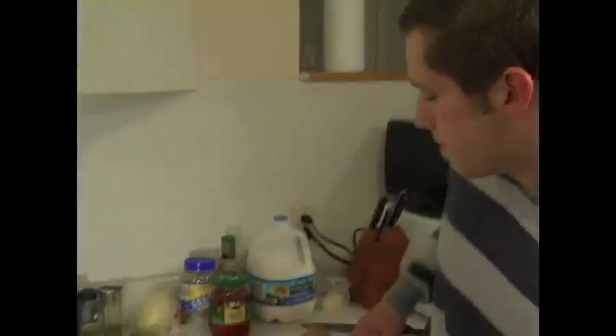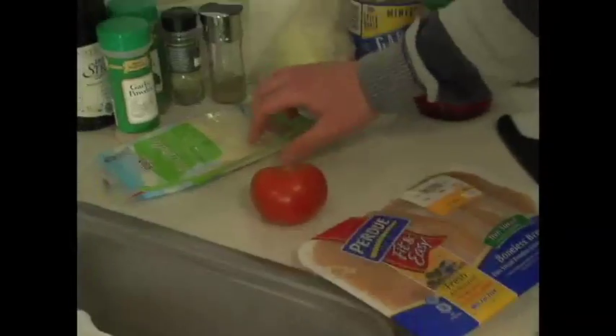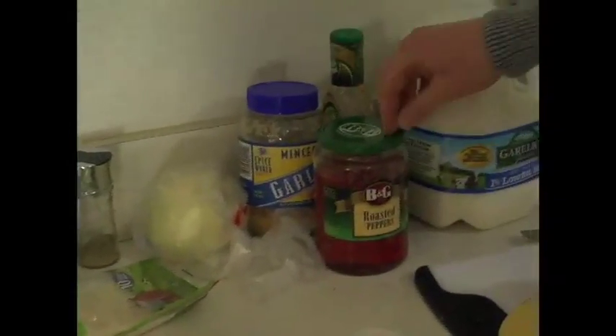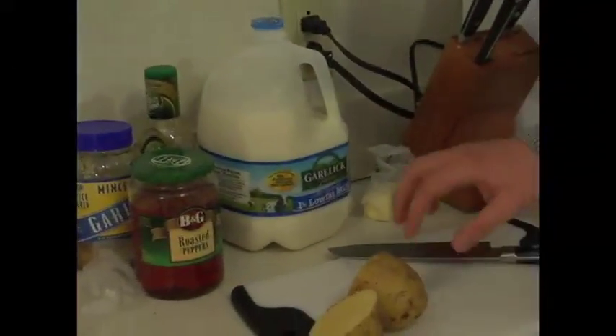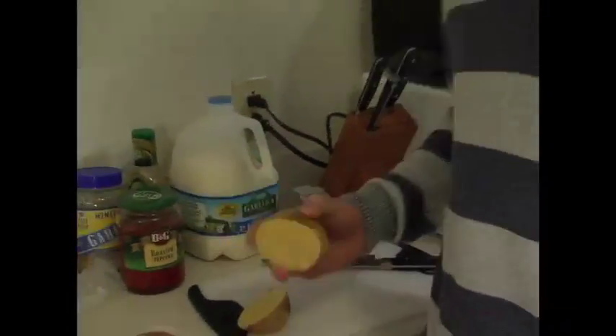It's going to be a chicken dish with mashed potatoes. We have a fresh chicken breast, a nice ripe tomato, some mozzarella cheese, some onions, minced garlic, roasted red peppers, and balsamic vinaigrette. For the mashed potatoes, we'll be using some butter, some milk, and some delicious white potatoes. We also have a couple of different spices this evening, but I'll be introducing them as we use them.